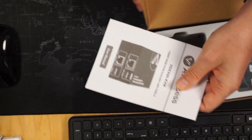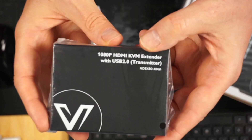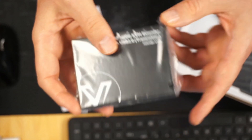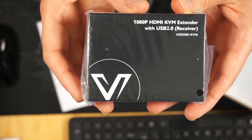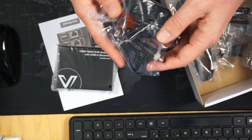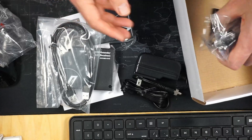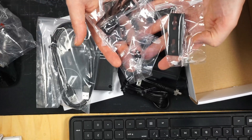In the box we have our directions and our two boxes — one is labeled transmitter and the other is receiver. We also have one power supply, an HDMI cable, and some mounting brackets and screws.